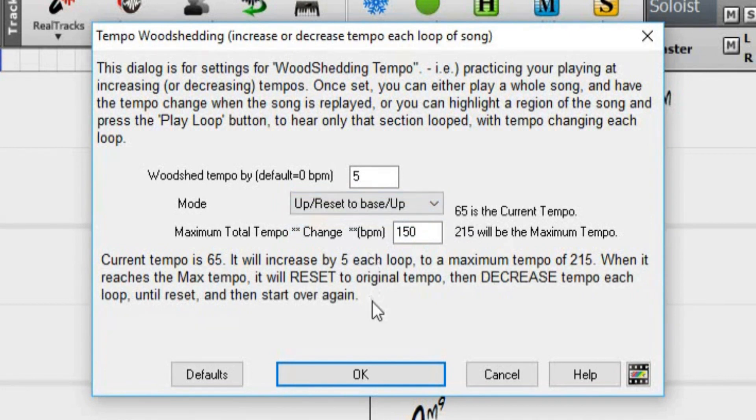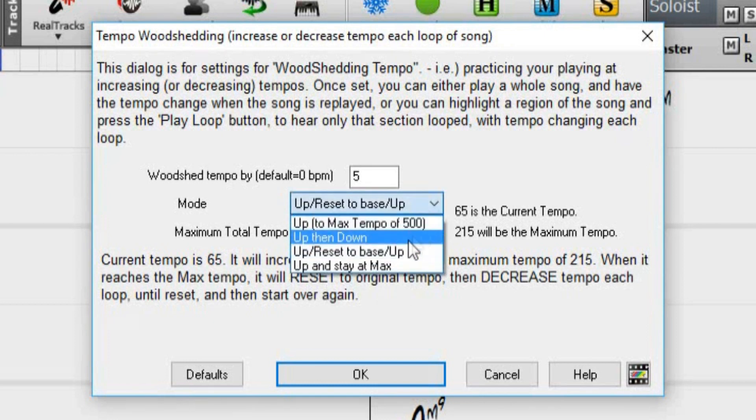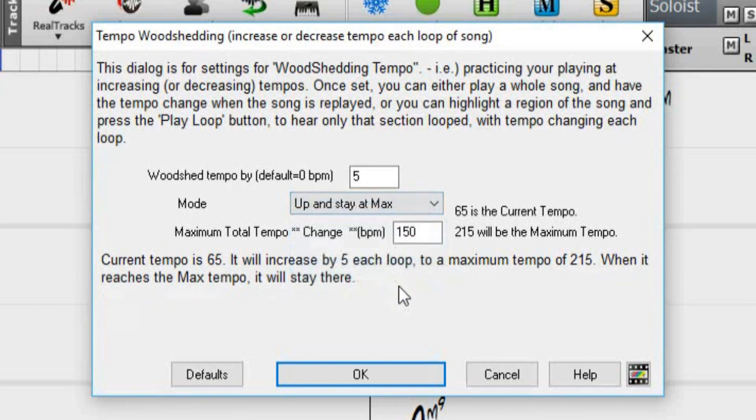With this mode, we need to set a maximum tempo change. But this time, the tempo will increase by our set value until it reaches the maximum, reset to our base tempo, and start the process over again. The fourth mode is Up and Stay at Max. Just as the name implies, this mode will increase by our set value until it reaches the max, and then stay at that maximum tempo.